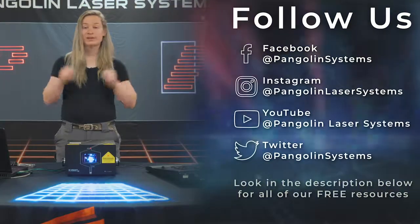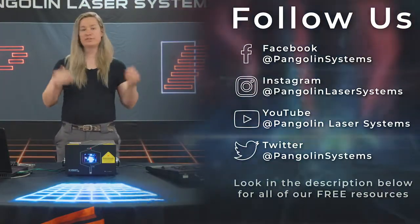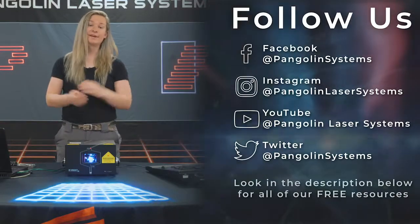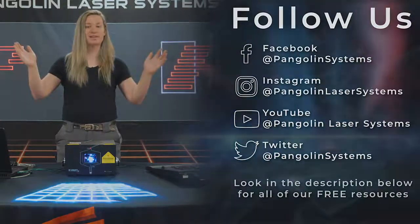On behalf of everyone here at Pangolin Laser Systems, we hope you enjoyed the video. Remember to check out the links below for awesome free resources, and join us on Facebook, YouTube, Instagram, and Twitter. Take care, and we'll see you next time.